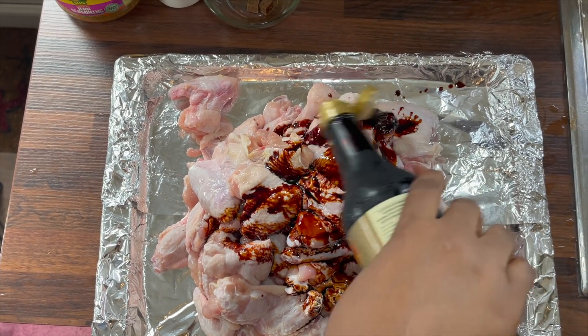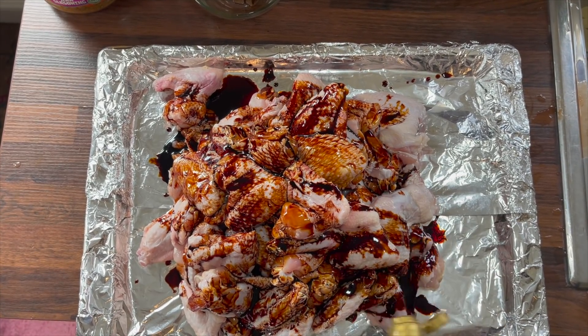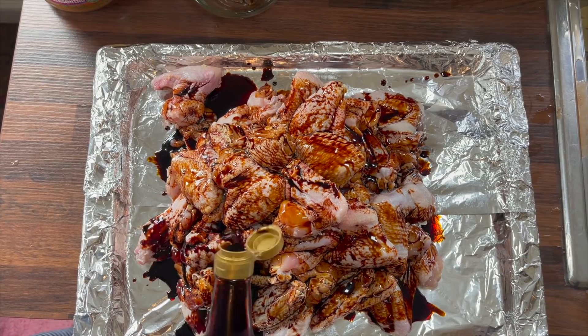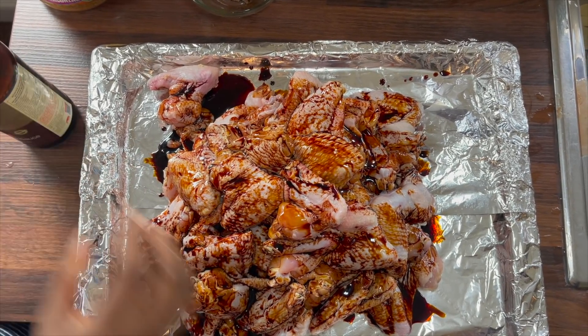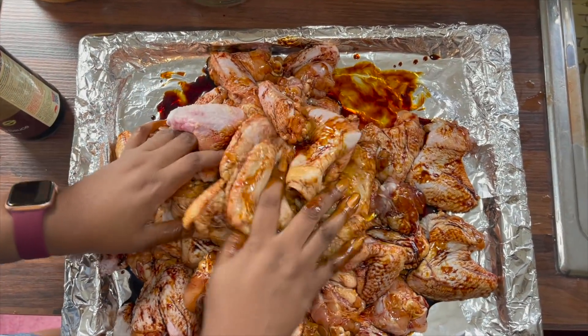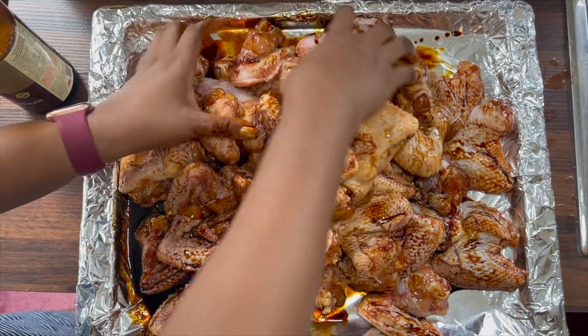Now add all your seasoning in with the chicken, then manipulate and mix thoroughly. After mixing, cover it with cling film and put it in the fridge to marinate for at least 30 minutes.